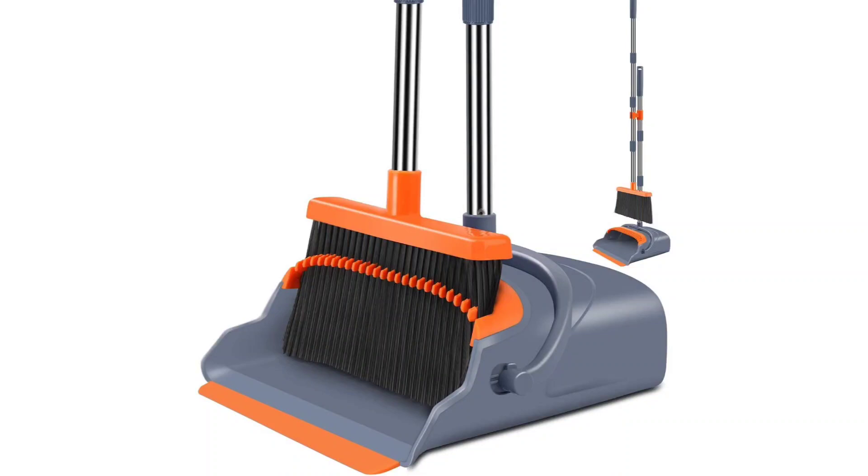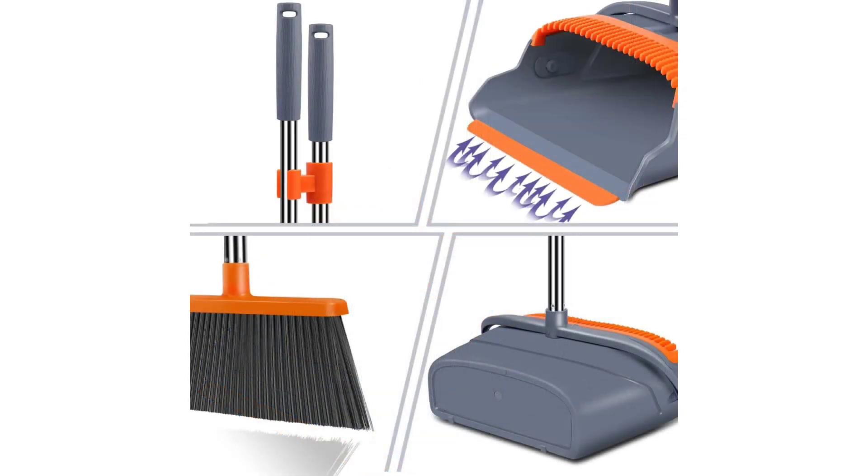Must Have for Tidy Homes: Kelamae Upgrade Broom and Dustpans Set Review. As a pet owner constantly battling fur and debris, finding the right cleaning tools has been a quest. Enter the Kelamae Upgrade Broom and Dustpans Set — a game changer in the realm of home cleaning.